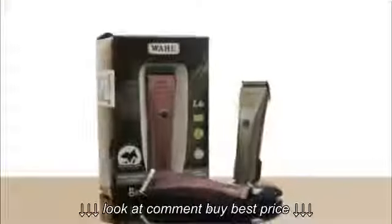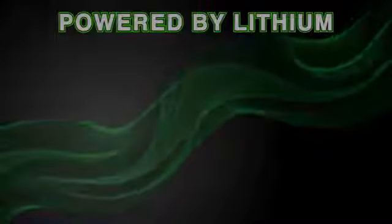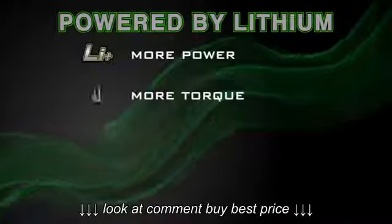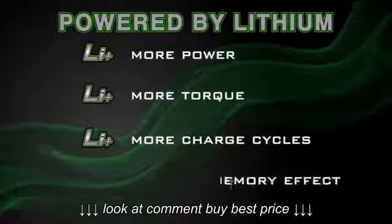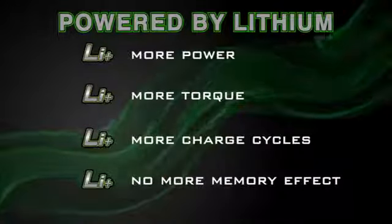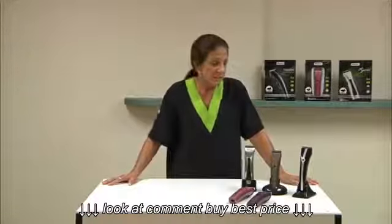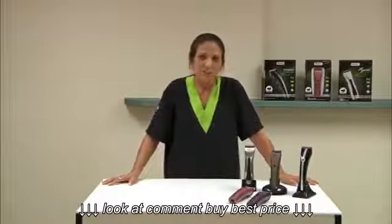The Brevera comes in three beautiful colors. The great thing about lithium is they have more power, more torque, more charge cycles, and no more memory effect compared to nickel metal hydride batteries. This is the newest innovation, and it gives you more of everything that you need.